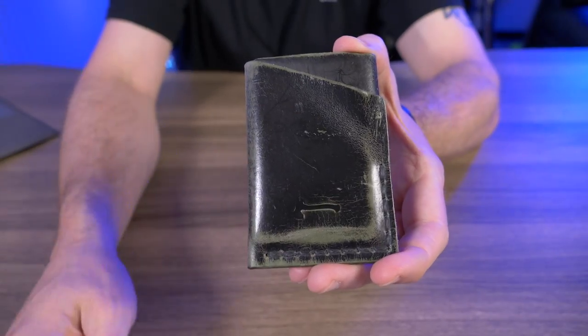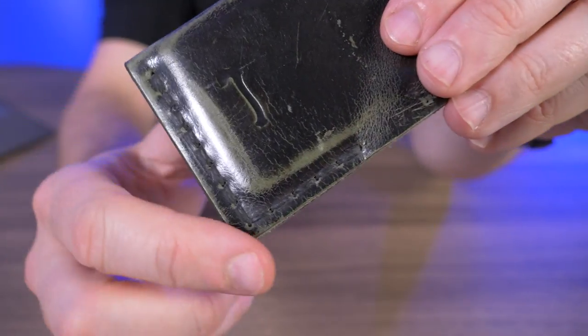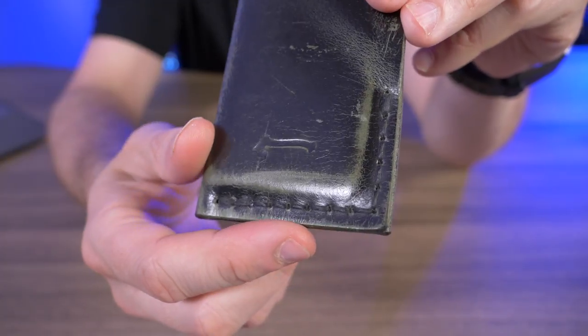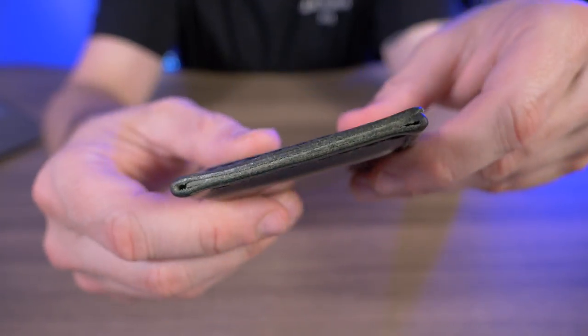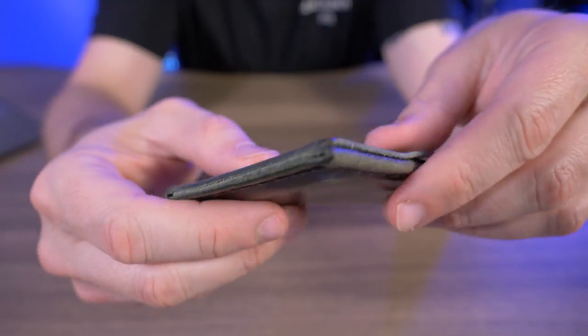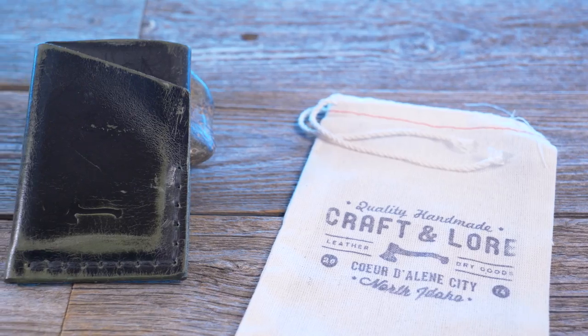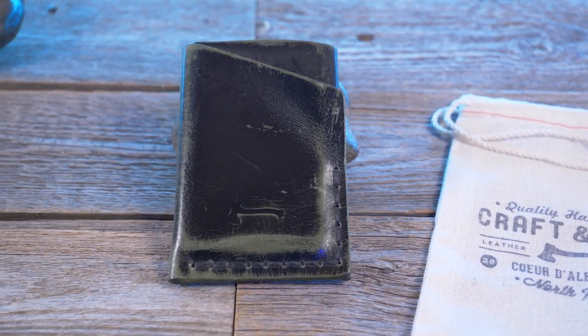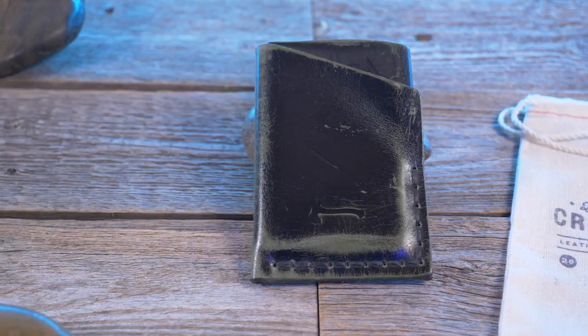I'll give you guys a nice close-up of that hand saddle stitching — everything looks great, and as mentioned, this stitching is guaranteed for life. I'll also give you a look at the burnishing here. These guys do great work, and if you can't already tell, I'm a big fan of this wallet.